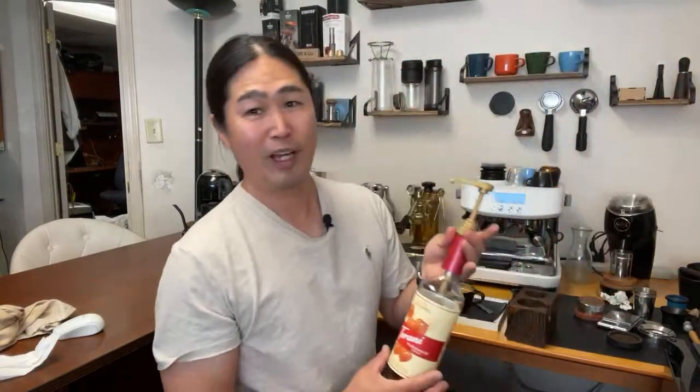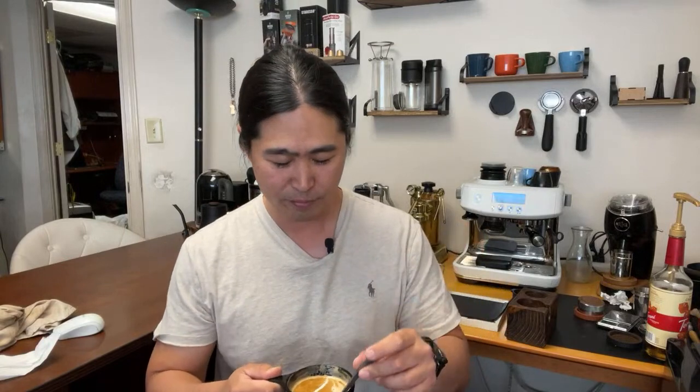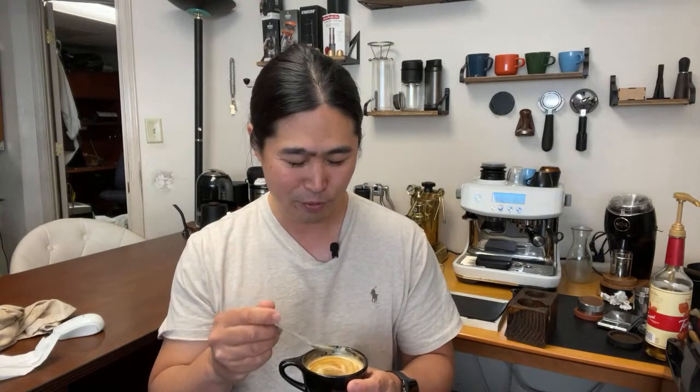Never mentioned the caramel syrup — I do enjoy it as a guilty pleasure. I usually do about one pump to give it a little sweetness. By the way, make sure to join the chat — we have a great group of friends there. We talk about nothing but coffee — no politics, no social issues, just making coffee in the morning and relaxing. Cheers!